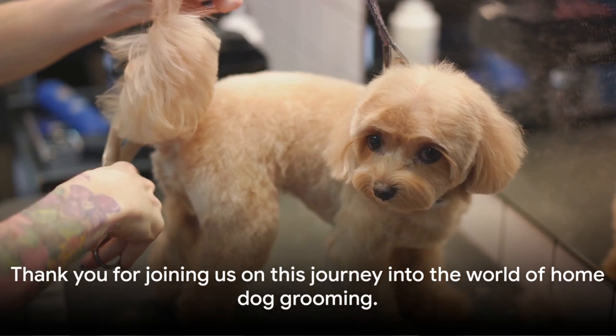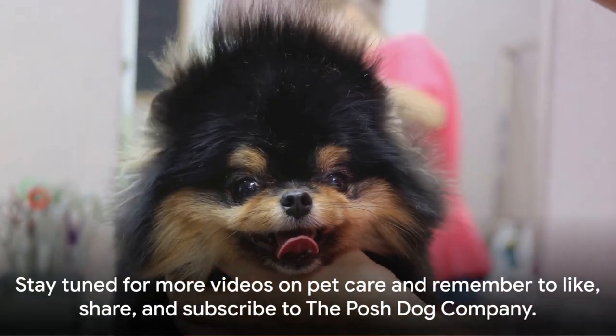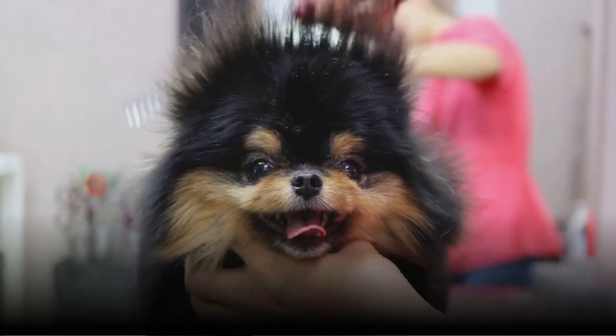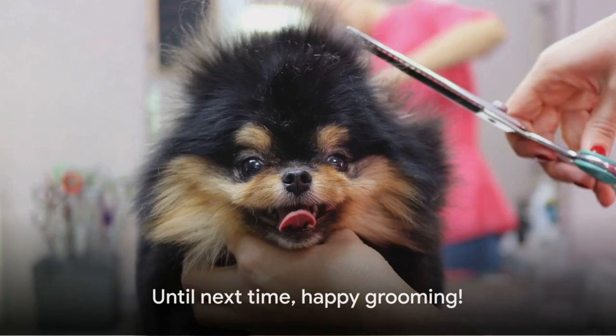Thank you for joining us on this journey into the world of home dog grooming. Stay tuned for more videos on pet care, and remember to like, share, and subscribe to The Posh Dog Company. Until next time, happy grooming!